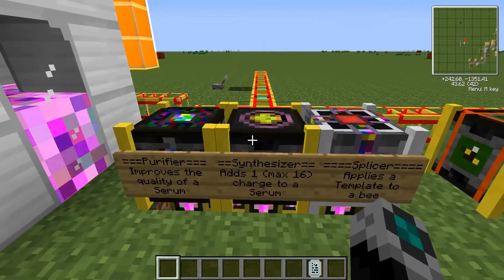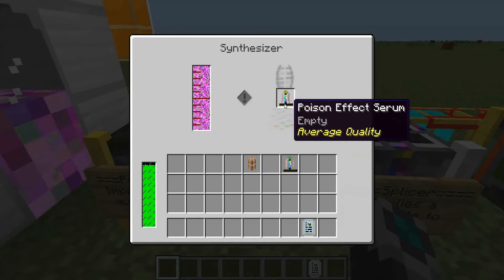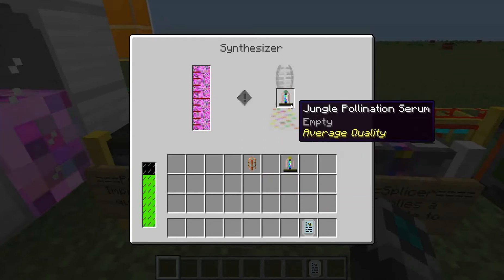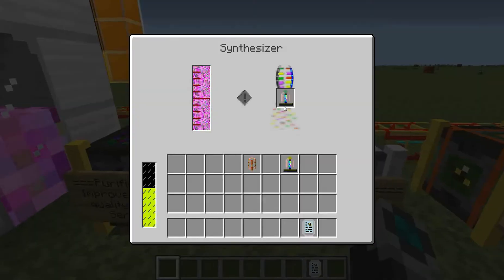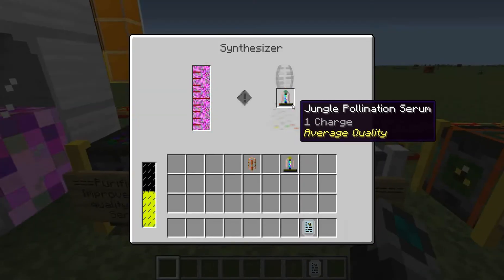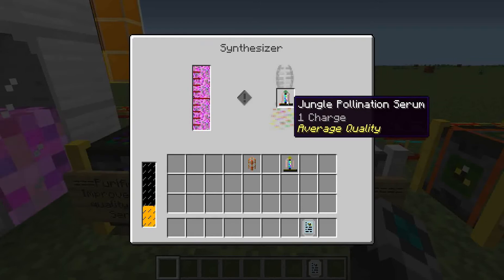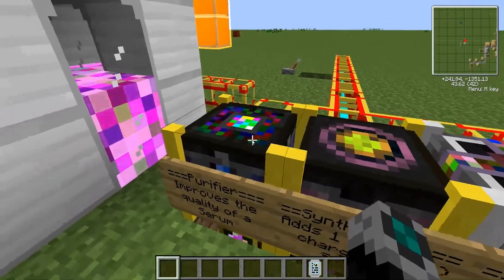Then we can take whatever serum or serums that we get, and we can use the synthesizer and purifier in whatever order you prefer. However, I like using the synthesizer first, because this one adds charges to a serum. I'm going to add the jungle pollination — I like that more. So this will add charges, and that's what this little black bar here, it's kind of like a life bar, and it can have a maximum of 16 charges. That's important for the inoculator, which we're going to get into in a little bit. It can have up to 16 charges and it needs at least one charge, and it takes up to two charges to inoculate a bee with this serum. Also the quality, as you can see at the bottom — as I read on the wiki, it's not 100% sure whether the quality is being used right now. There is a machine over here that improves the quality. So once you get whatever amount of charges you want, I think two is going to be plenty. I'm only going to inoculate one bee for this tutorial.